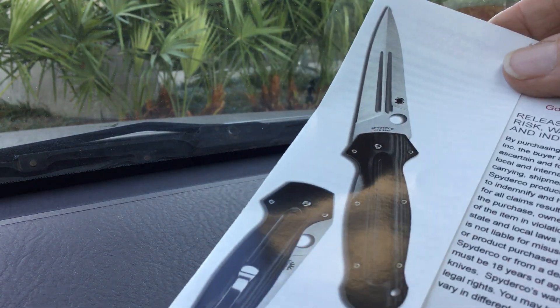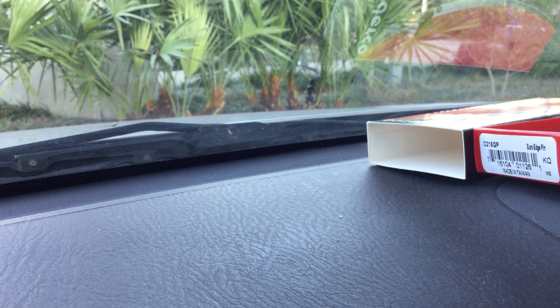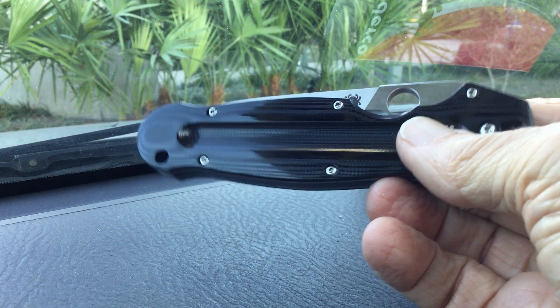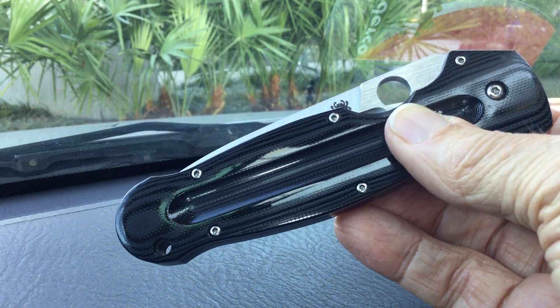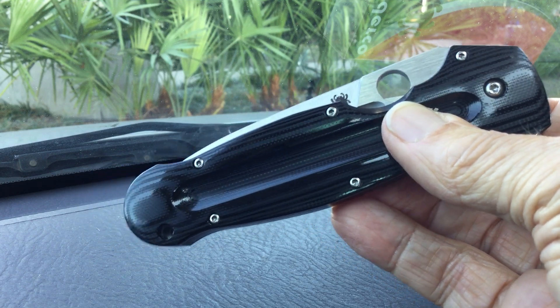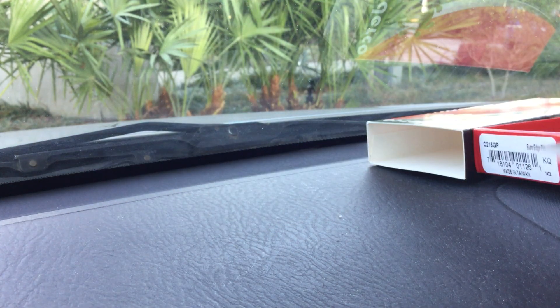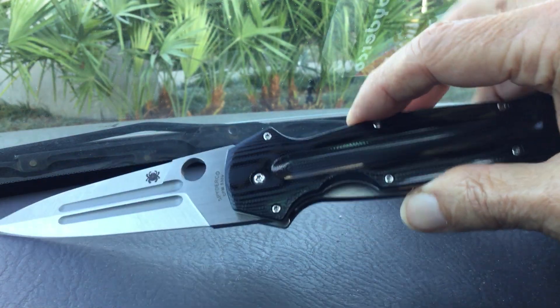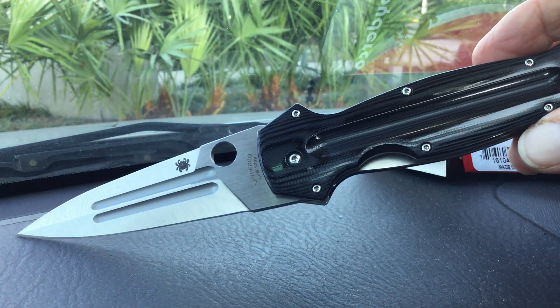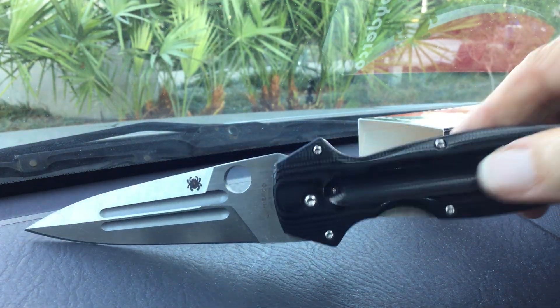So there's their picture from the inside literature, and here is the actual knife. It's about six ounces, and the handle looks like it's about five and a half inches long — this is a big one for a pocket knife. We open it up with the spider hole, of course, and there it is fully open. Spyderco Schempp — what a knife. This is a big knife.